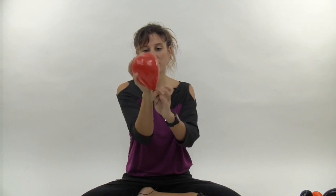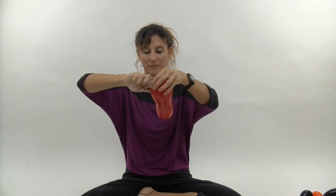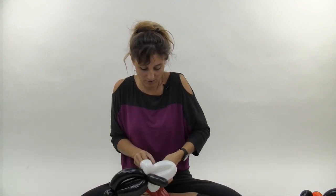Inflate the red heart just a bit — right as you can start seeing the humps of the heart showing up, so it's really not much bigger than your hand. Tie that off near the end of the nozzle so you have some room to twist, and give it a squish. This is the top of the heart — pick one of the humps and twist a little one finger bubble on it. Then take the nozzle of the black balloon and tie it around that bubble, tying a knot around it to make sure it stays in place.